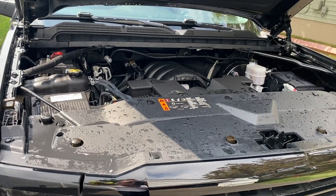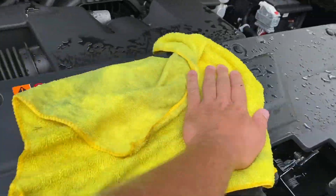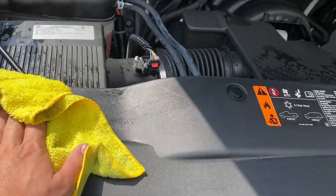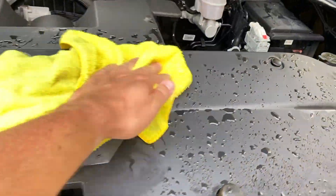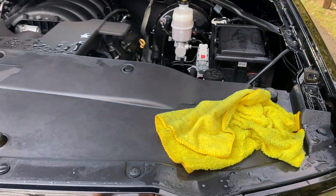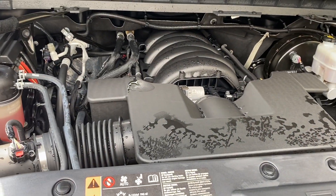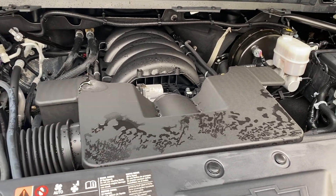Now that I've let the engine sit for about 30 minutes, I'm going to come back through with a rag and dry up all the heavy water that's still remaining in the engine bay. Wiping down will also help pick up some of that dirt that the water wasn't able to push off the surfaces. Then I'm going to go through with an air gun and blow out all the remaining water that I can't get to.